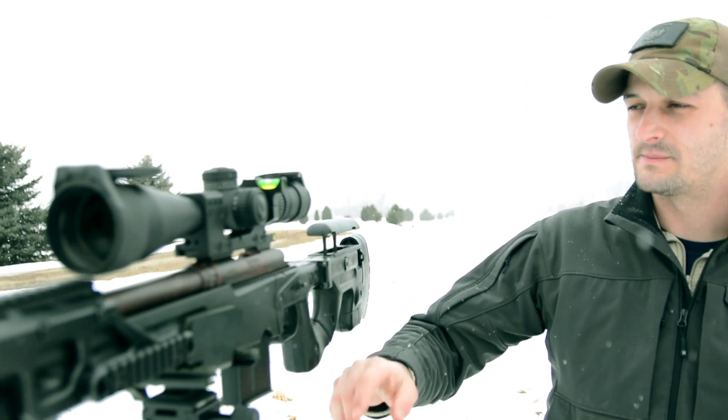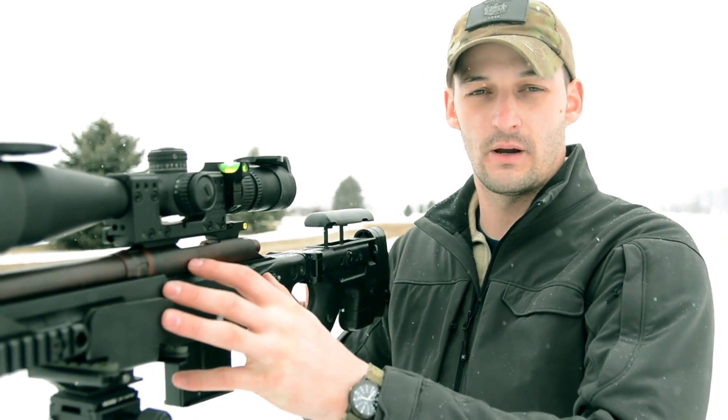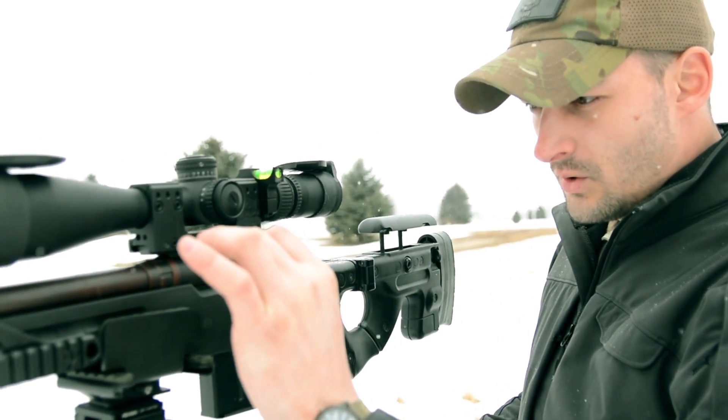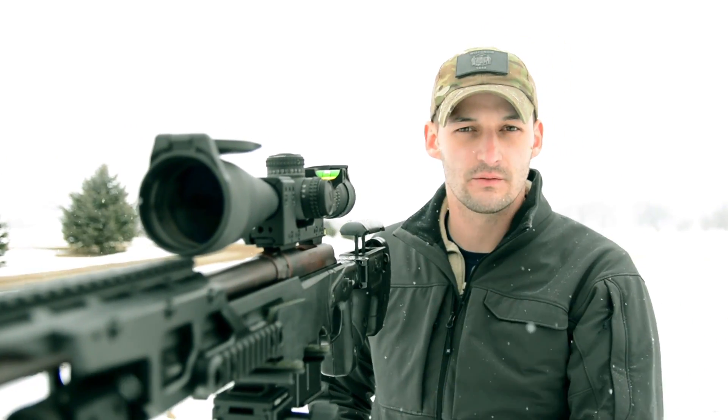What's going on guys? We're out here talking about long-range shooting today, specifically talking about leveling our scope. What's very important when we talk about long-range shooting is to make sure that our scope and our rifle are falling on the same plane — the fall of gravity. When this bullet leaves the barrel, it's going to fall straight down towards the center of gravity, which is the earth.